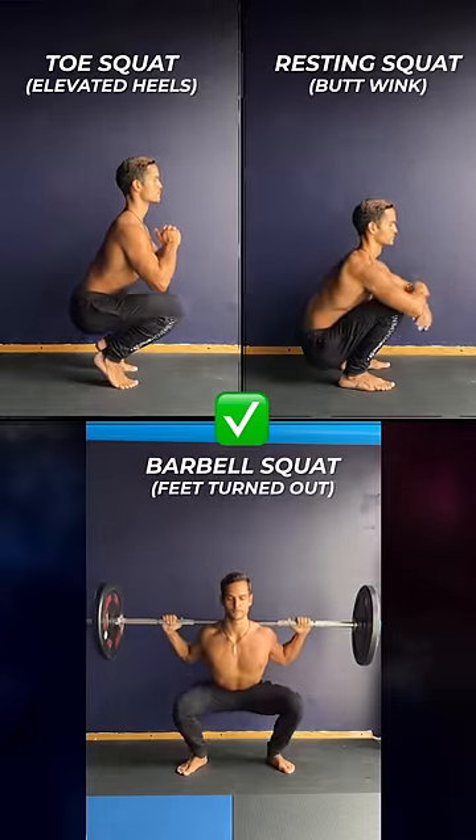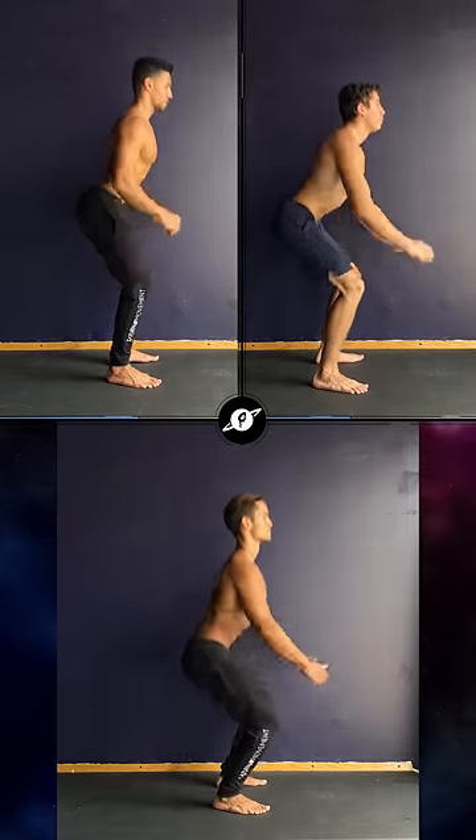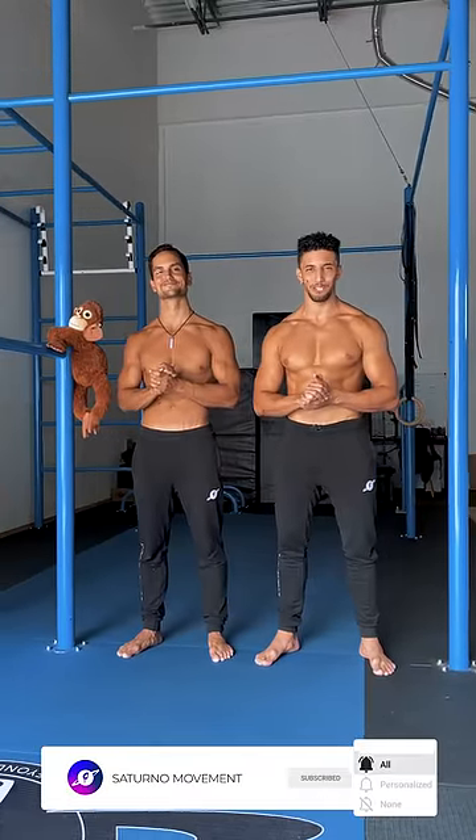However, these could be useful when doing other types of squats. And don't forget that depending on your anatomy, your squat may look one way or another. We hope this inspires you to find your own unique, perfect squat.